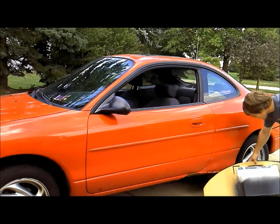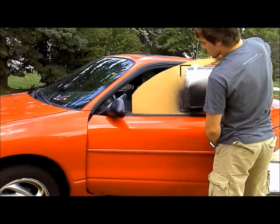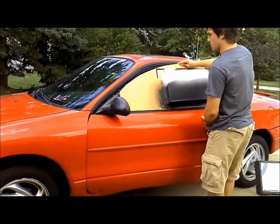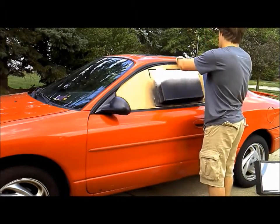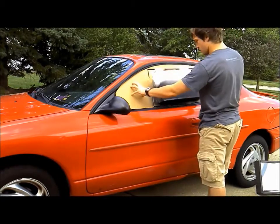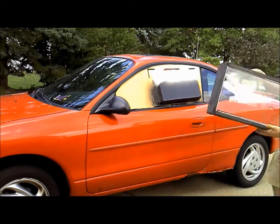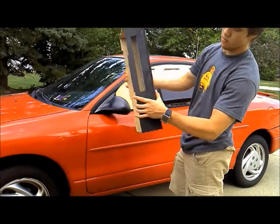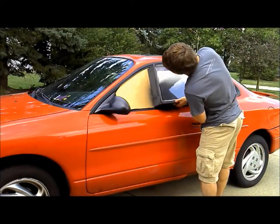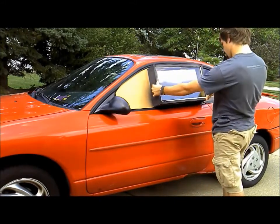The last step is to fit the unit in the car window and put the insulating window box in place over it. Now everything is set to start cooling your space with the power of the sun.